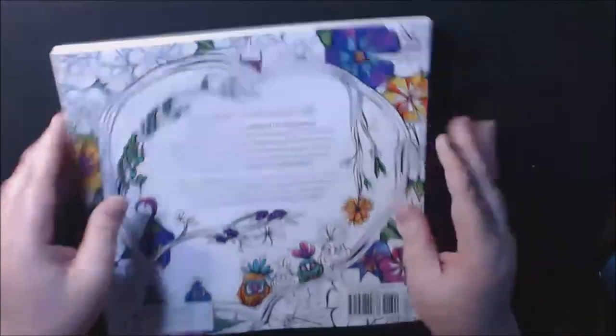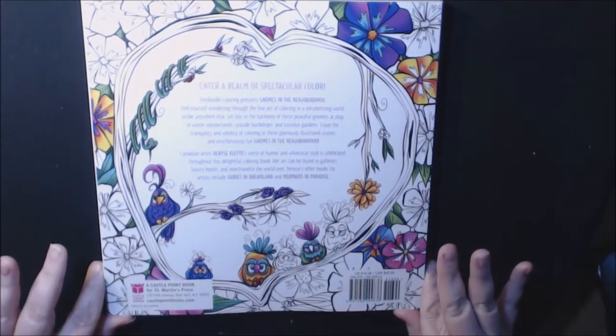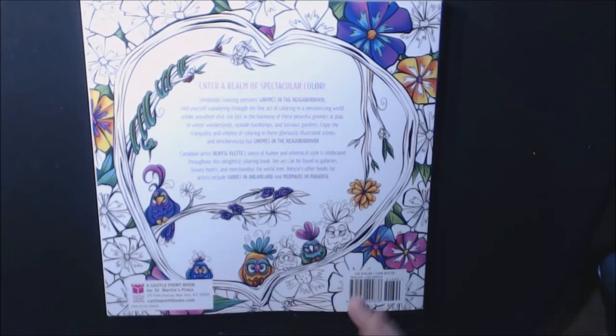I absolutely love gnomes, I think they're so cute. This is surprisingly a very heavy book, really nice quality, thick book. This is what the back looks like. If you like Denise Cleat, you know what type of book she has — really, really cute.